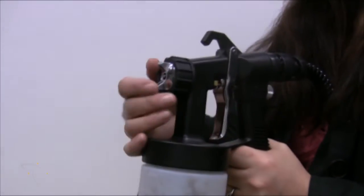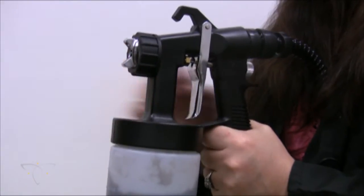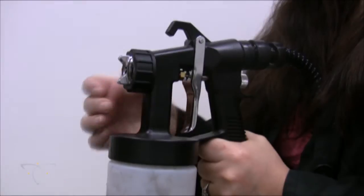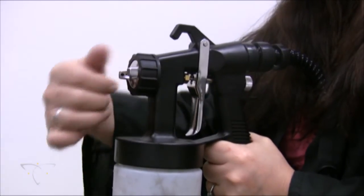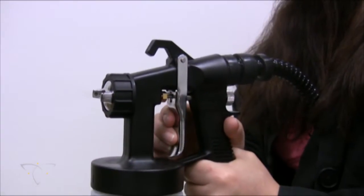The direction of a fan pattern is indicated and guided by the prongs on the air cap at the tip of the spray gun. Horizontal alignment sprays a vertical spray pattern, while a vertical alignment sprays a horizontal spray pattern. The basic rule of thumb is to point the prongs in the direction you are moving the spray gun.